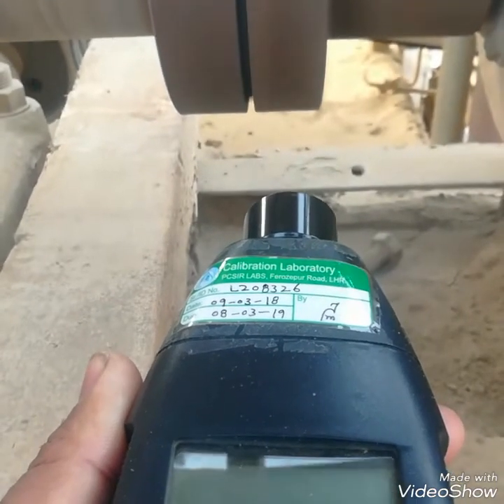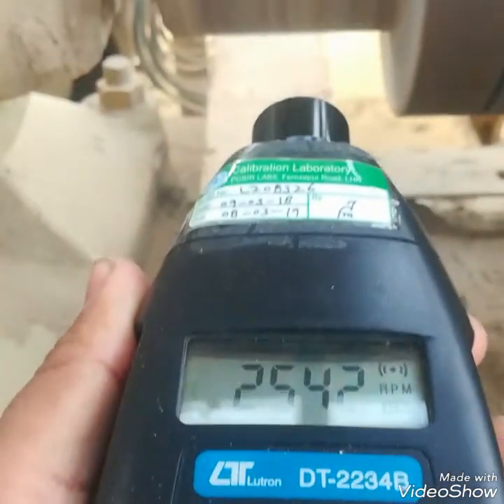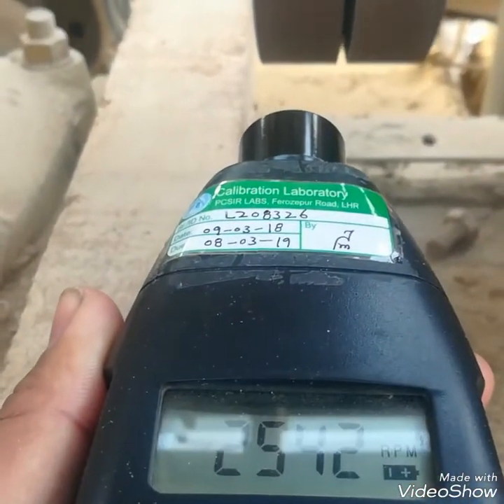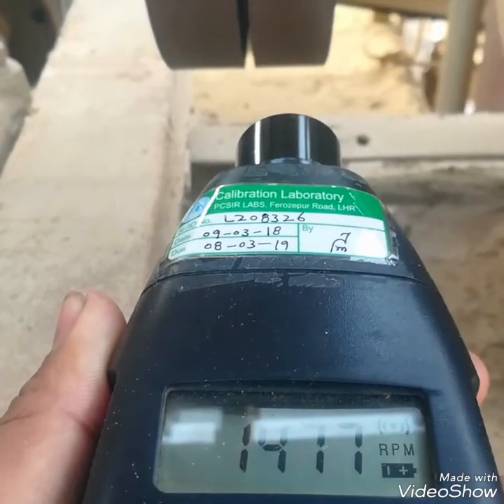If I check on any other place where there is no mark, it will not give the right reading. It will give a wrong reading — you can see it's giving 2542, which is a wrong reading.